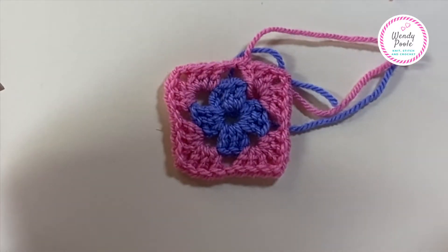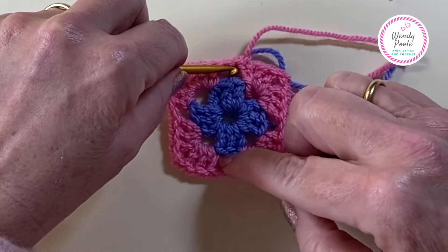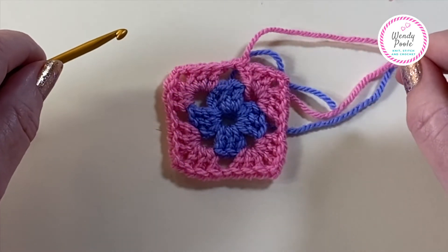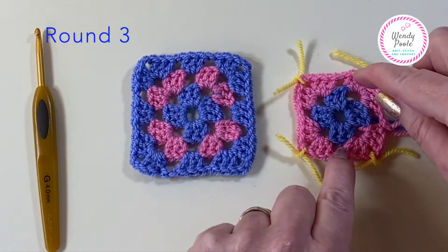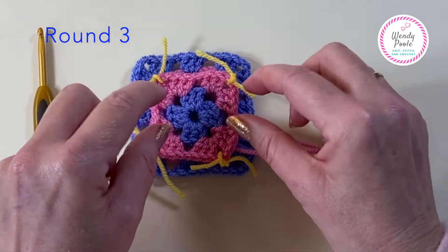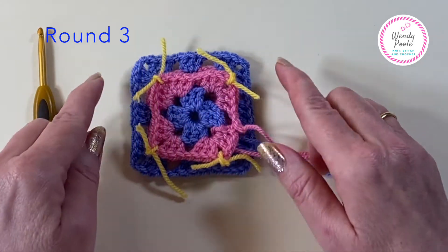Before we go on to round three, I'm just going to pop those markers into the four corners one more time. On round three we've now got gaps here - central gaps in the sides that we're going to be working into. After this round we won't need the markers anymore. We have these holes in the side, and the corner stitches that we're going to be working, and then the straight edges.